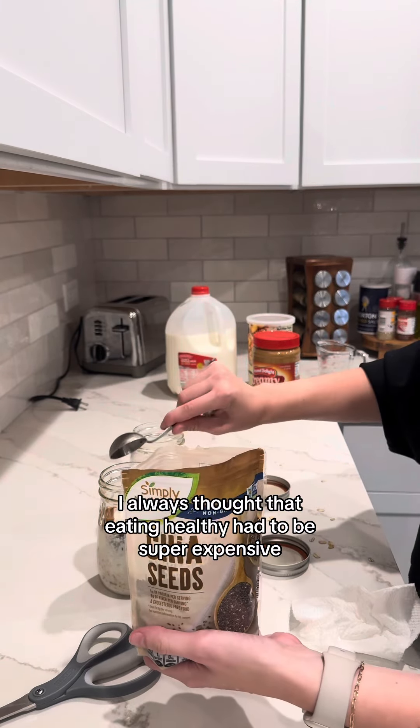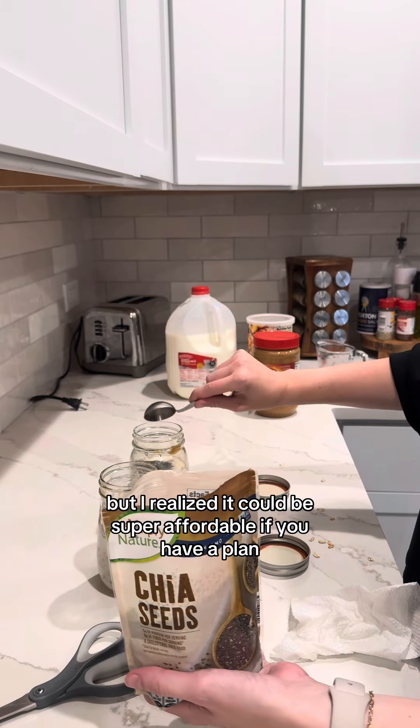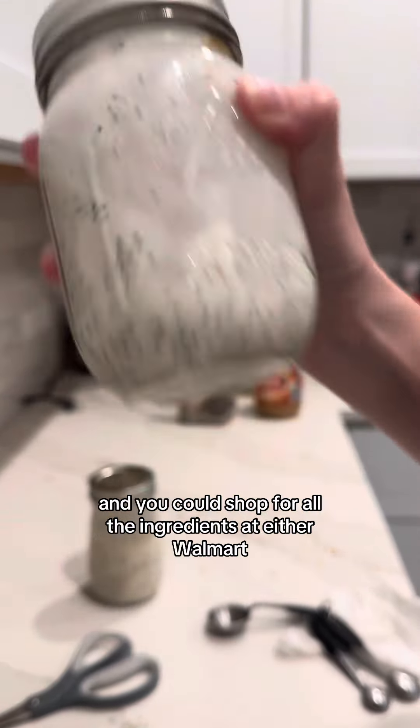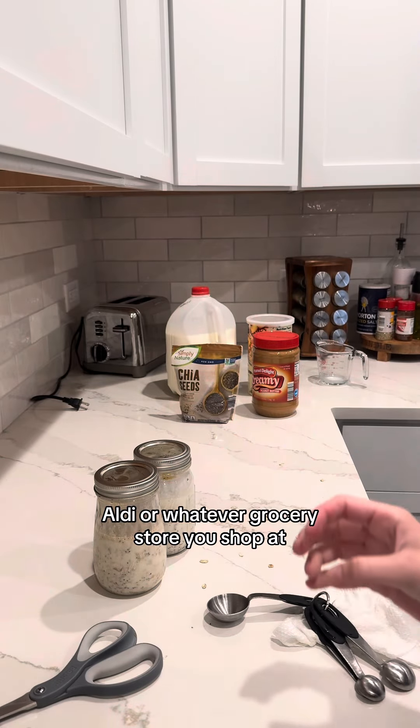I always thought that eating healthy had to be super expensive, but I realized it could be super affordable if you have a plan and if you shop at Aldi. I actually put together a whole ebook of all of my favorite recipes, and you could shop for all the ingredients at either Walmart, Aldi, or whatever grocery store you shop at.